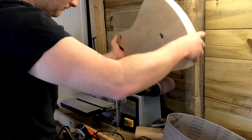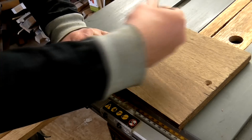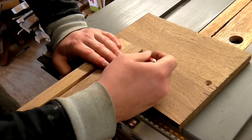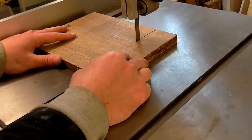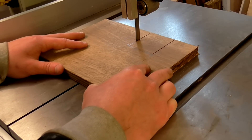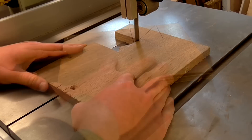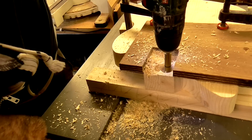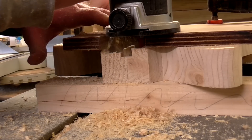Then I sanded down the body. Next I wanted to make a template for the neck cavity using a piece of scrap plywood. I marked the shape of the neck onto the plywood and then cut it out on the band saw, trying to stay inside the lines. This template would guide the template cutter bit for my router, and I used it to drill out and then route out the cavity for the neck to fit into.